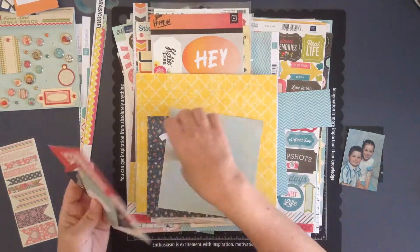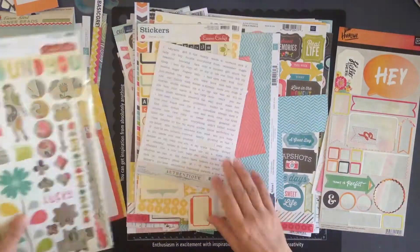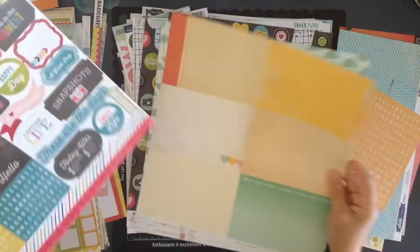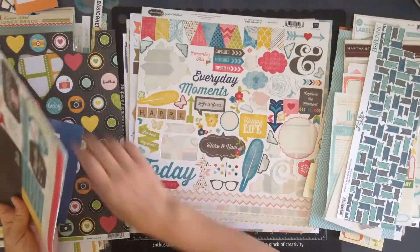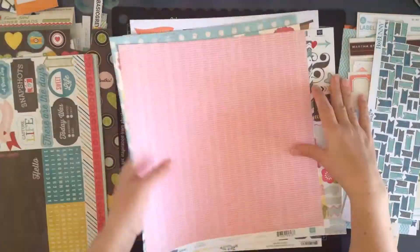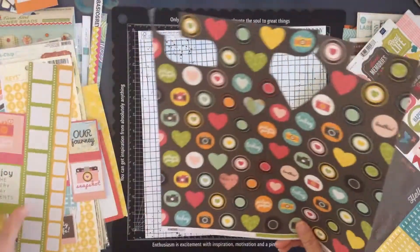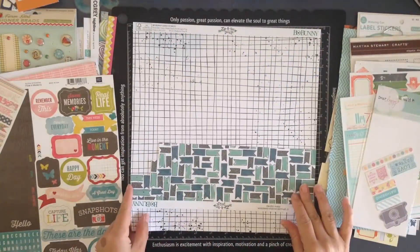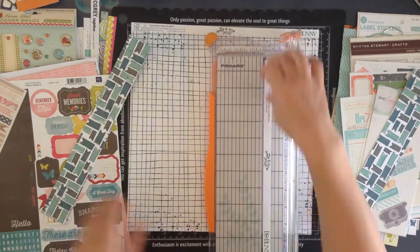Hi everyone, welcome to another process video. I'm Jenny and let's get started. Right now I'm having a look through my collection from the Surf's Up scrap kit and it's starting to dwindle down a little bit. I've chosen what I've got left and I think I'm going to go with that little grid paper — well, it's not actually grid paper, it looks like a net or something, but it was a fun piece of paper.